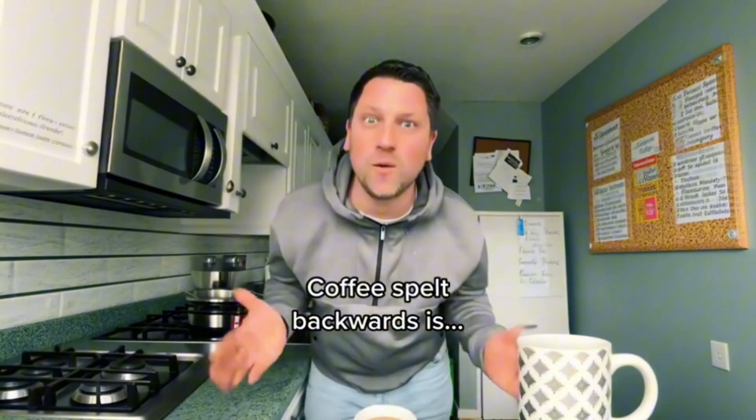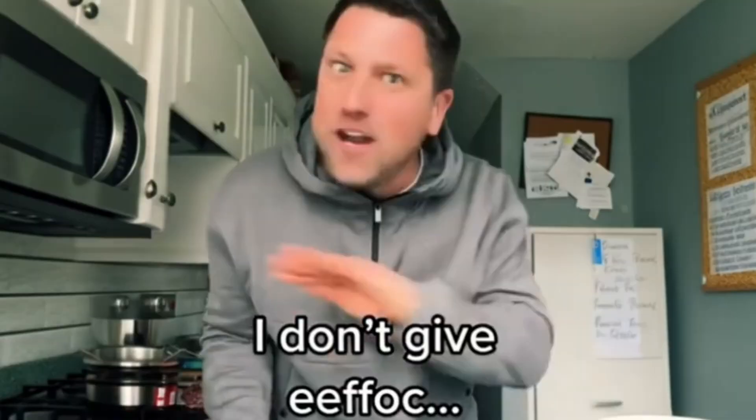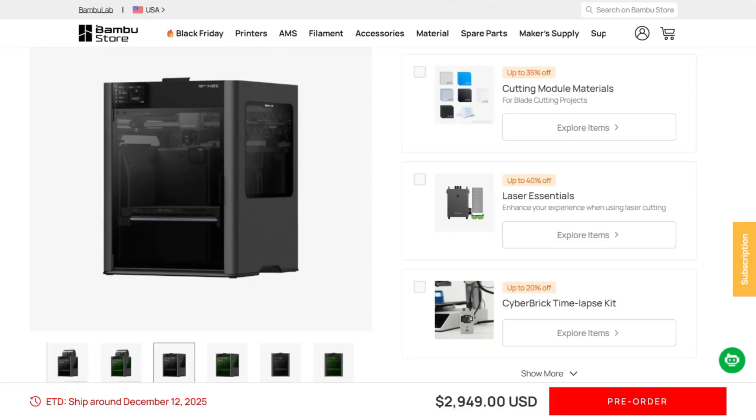Coffee spelled backwards is ephok, which is funny, because until I've had my coffee, I don't give ephok about anything. Same energy, buddy, because until I've studied this thing, I don't give ephok about anything they say.